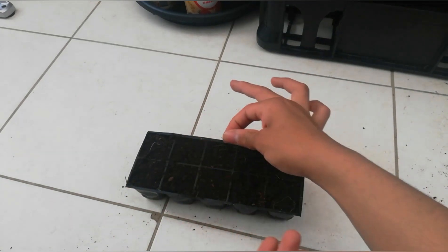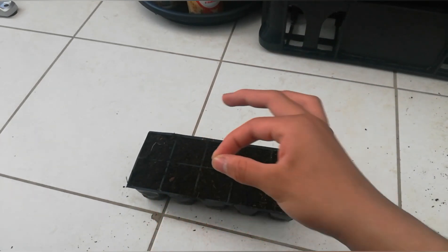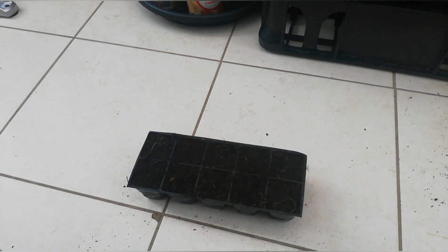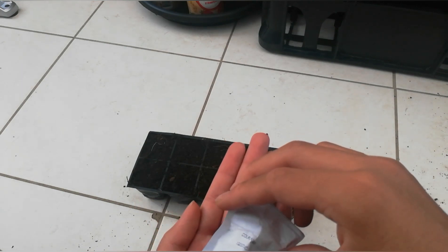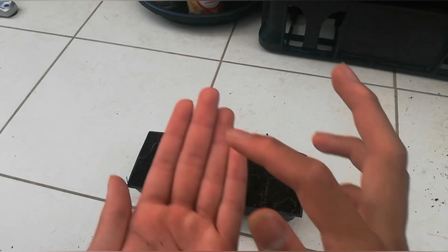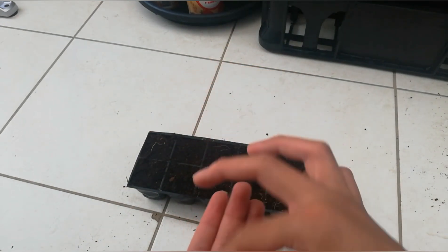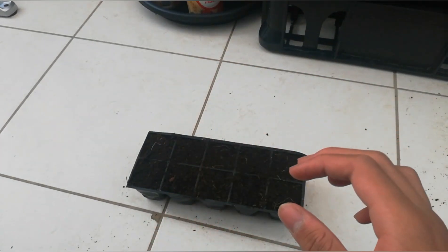I was really successful with growing coleus last year, so I hope they will grow this year as well. I need more seeds for the remaining three cells. I actually have more seeds left than I expected — that's really good!